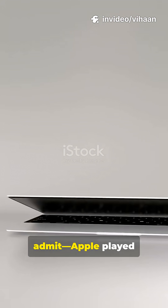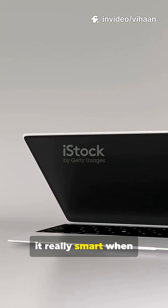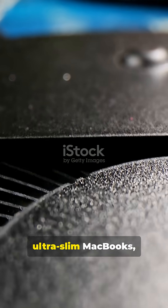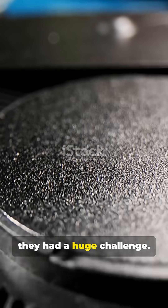I'm a Windows guy, but I've got to admit, Apple played it really smart when they made their laptops thinner. When Apple started pushing those ultra-slim MacBooks, they had a huge challenge.